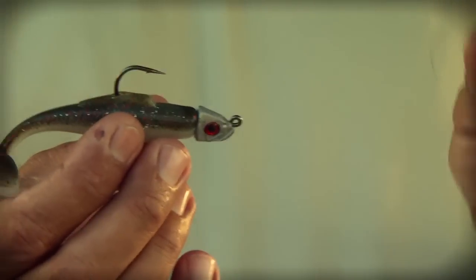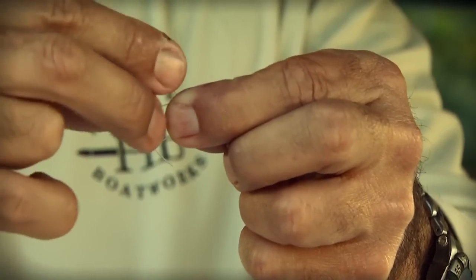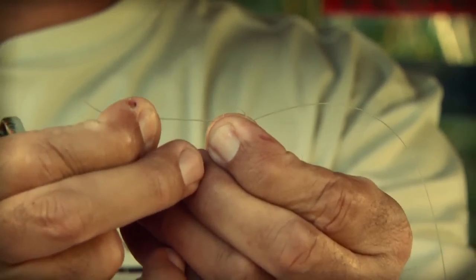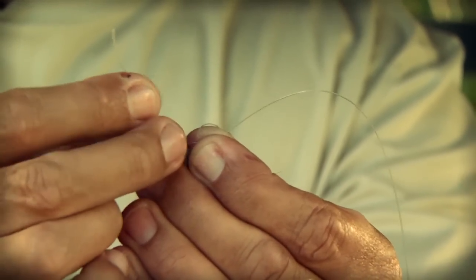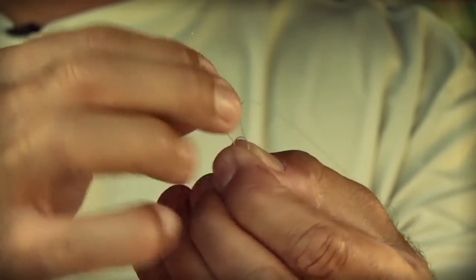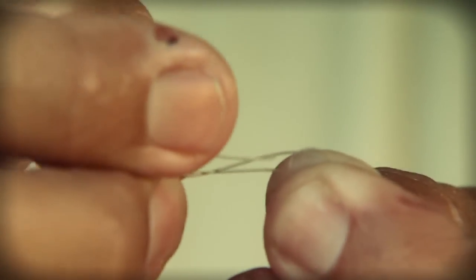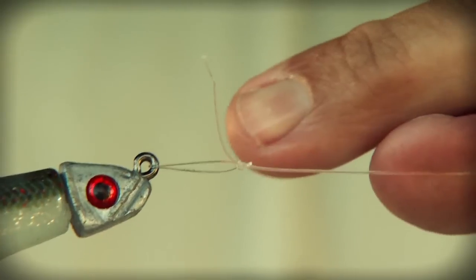When I'm fishing my MinnowZ on a jig head, I like to use a loop knot. Start with an overhand knot, come through the circle, and size it up — I like to make it about the size of a pencil eraser. Take the tag end and slide it through the eye of your jig head, then bring the tag end back through that overhand you made. You've got a long tag and a circle. Pull it down a little to size it, go around your standing line one time, and tuck it under — not through the circle, just tuck it directly under the line and come through the little cross, then tighten it down. You'll have a nice loop knot.